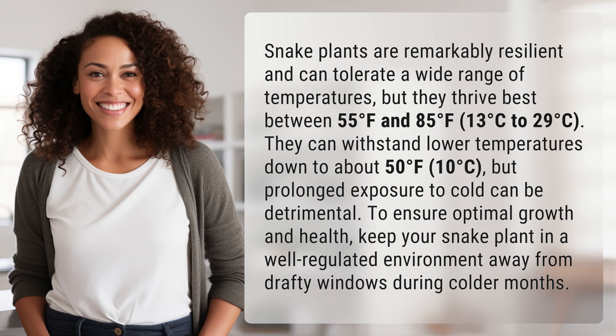They can withstand lower temperatures down to about 50°F (10°C), but prolonged exposure to cold can be detrimental. To ensure optimal growth and health, keep your snake plant in a well-regulated environment, away from drafty windows during colder months.